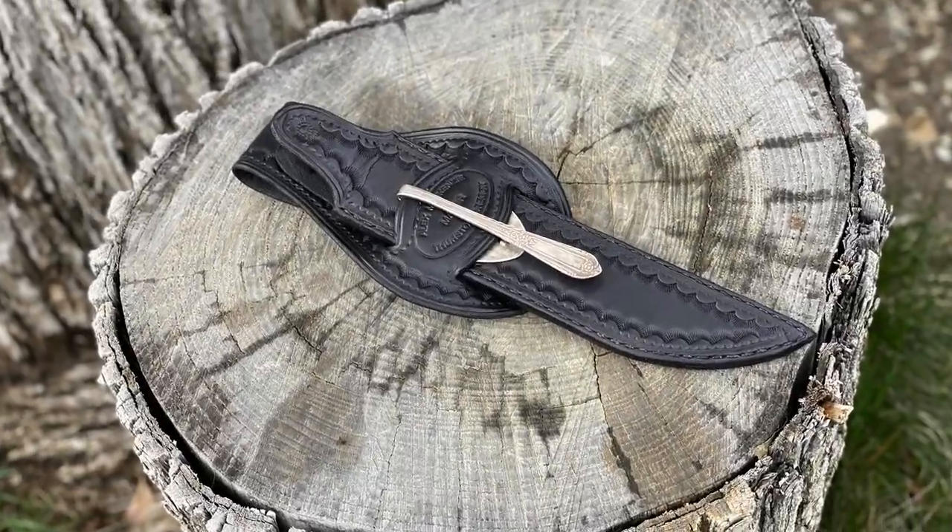And with that said, let's just jump into today's episode, which is just a quick show and tell of my new knife sheath I got from my pard, Slick Alec.